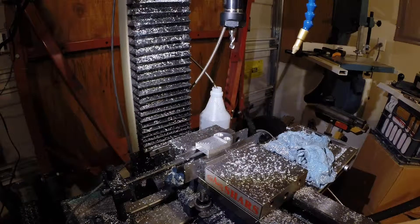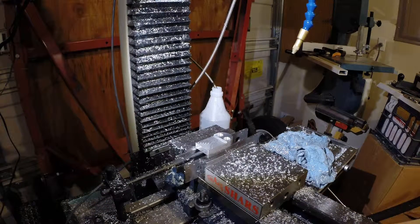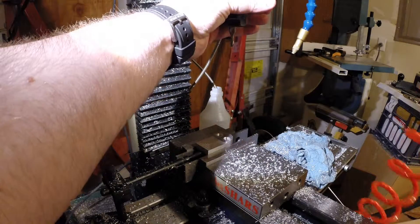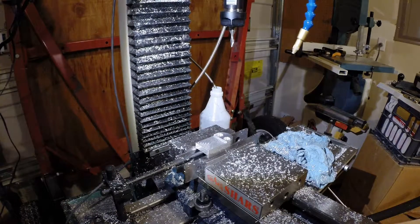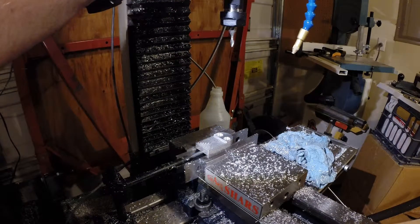The next tool is the three-sixteenths end mill again to bore some more holes. Torque down the collet so the tool doesn't fall out.